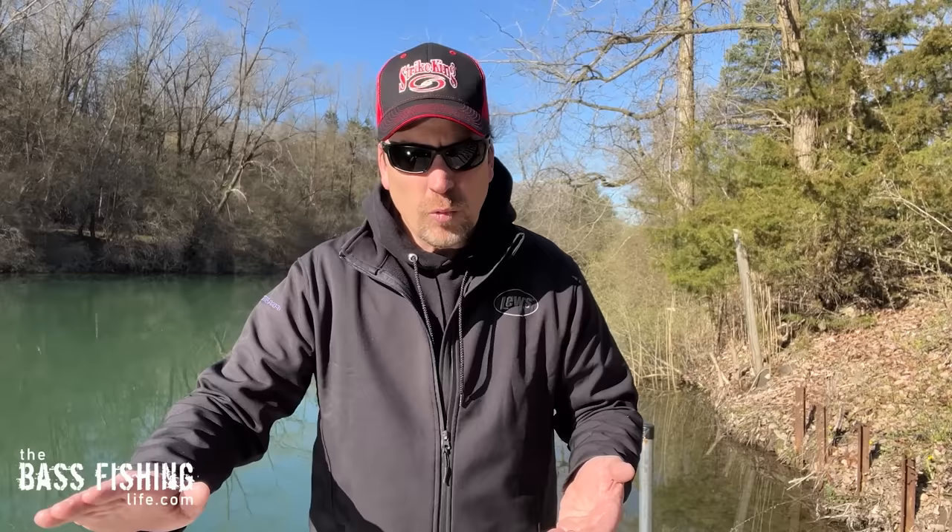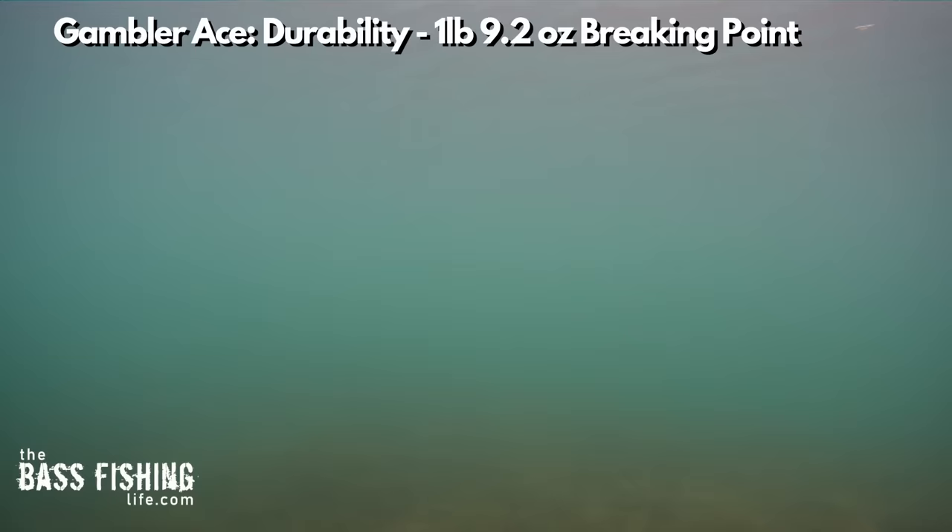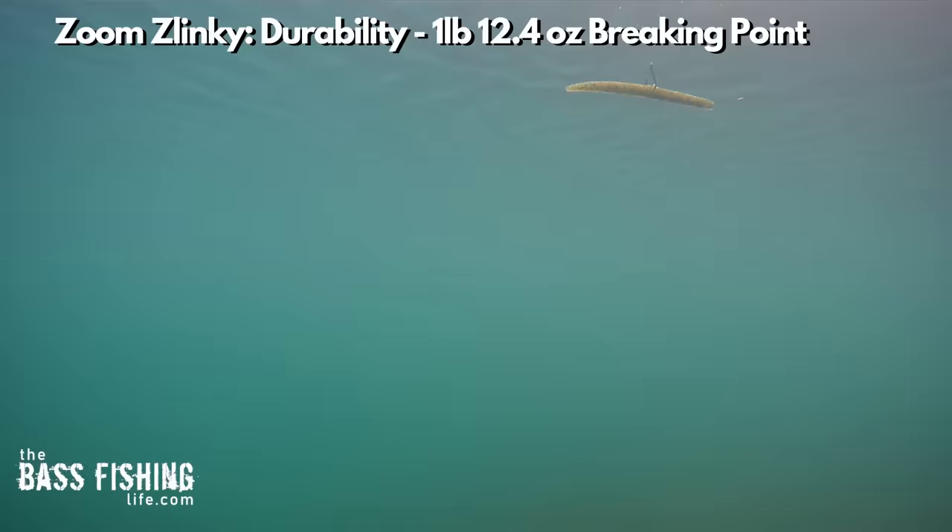I'm going to highlight a few things here, but if you want to see all 21 lures rigged weightless, that footage is at the end of the video. Here's what a rating of one looks like: the Gambler Ace falls completely horizontal through the water column — no shimmy whatsoever. Same with the Zoom Zlinky — no shimmy at all as it drops through the water column.